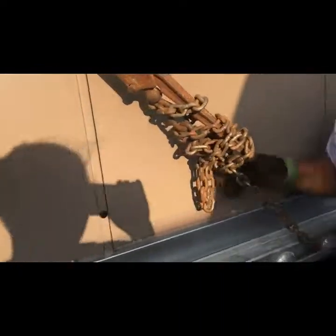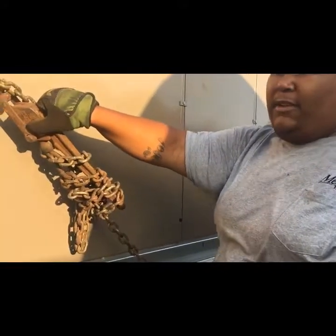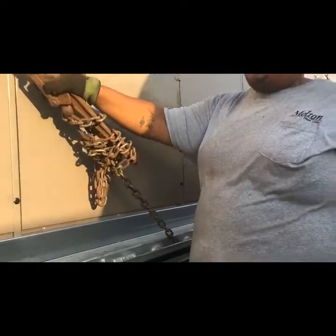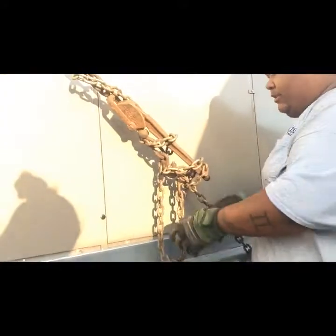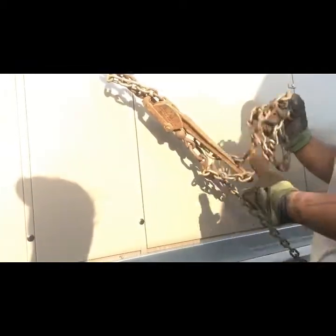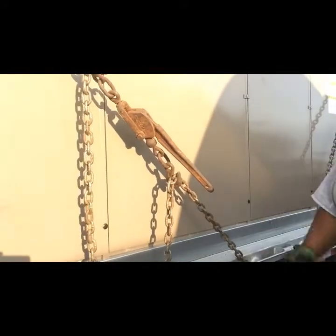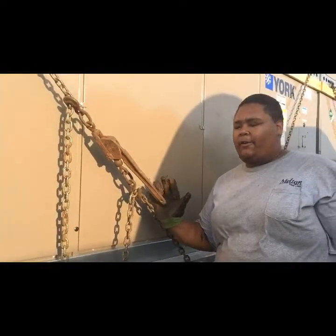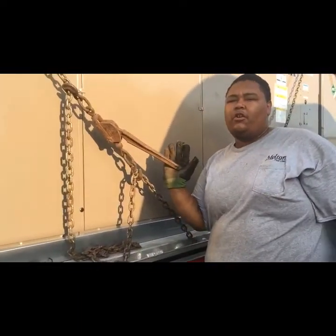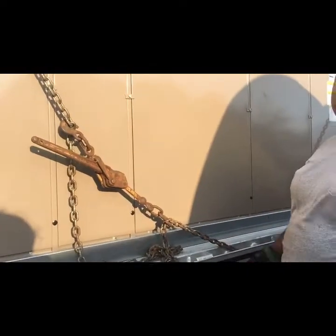We're going over to the securement part. This is a snap binder — we use snap binders here at Melton, not ratchet binders. I'm going to unwrap this so you guys can see what it looks like. This is my snap binder — this is secure and tight. Opening up this snap binder, you're going to do it with an open hand. This is going to release the pressure on the load. Now the load is unsecured.